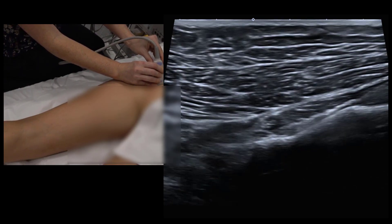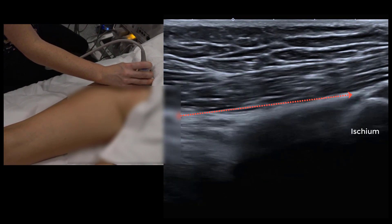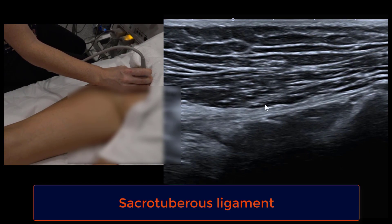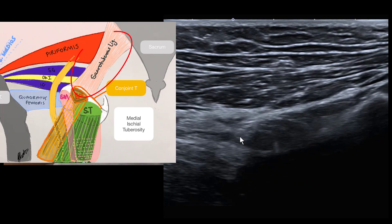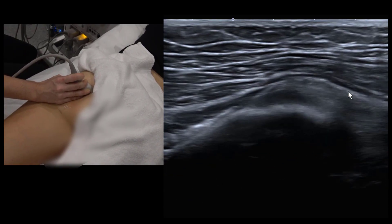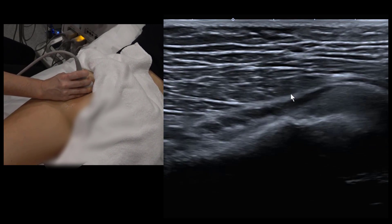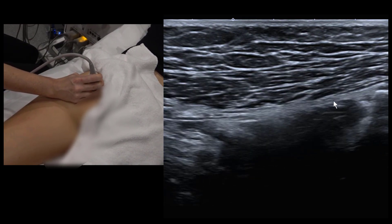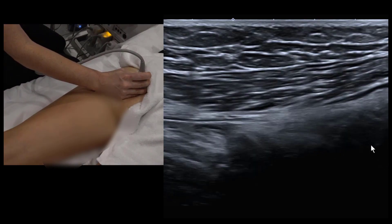Moving a probe-length superior to the ischium and rotating so the superior end of the footprint points towards the sacrum brings the sacrotuberous ligament into view. The neurovascular bundle passing underneath it is the pudendal nerve. Some people have a high hamstring origin where fibers originate along the sacrotuberous ligament, and the ligament itself can be anatomically thicker on one side — so comparison is key.